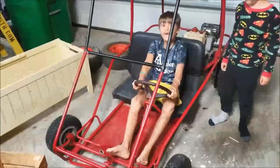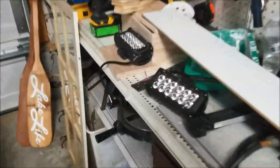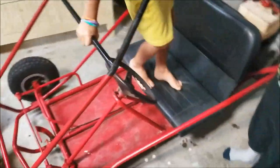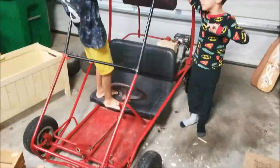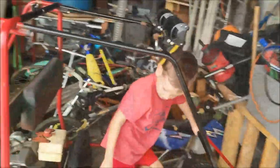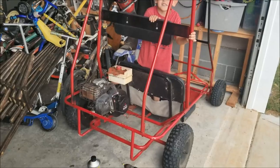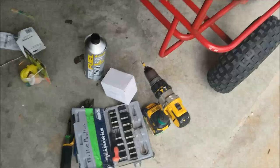What'd you get for your birthday? We got headlights from Grandpa Bob! Hey channel, this is Abel and this is our new go-kart. We got this weekend for Liam's birthday, and it's not working quite right.